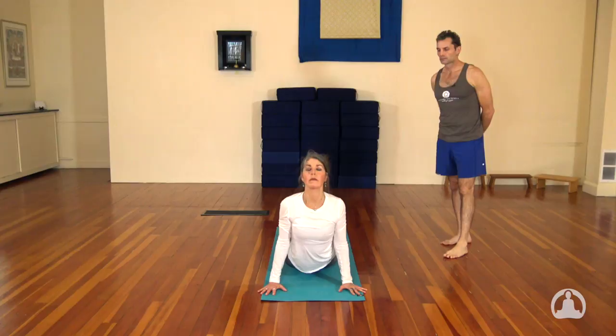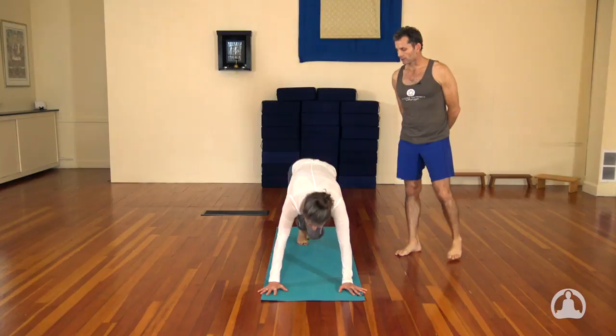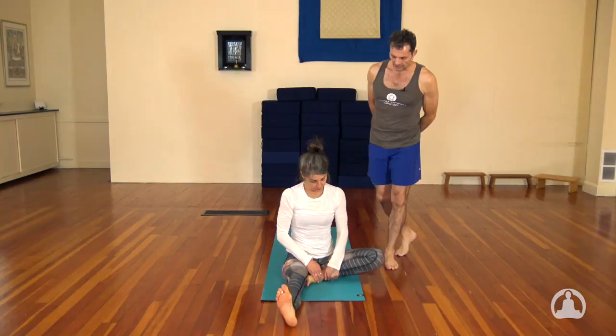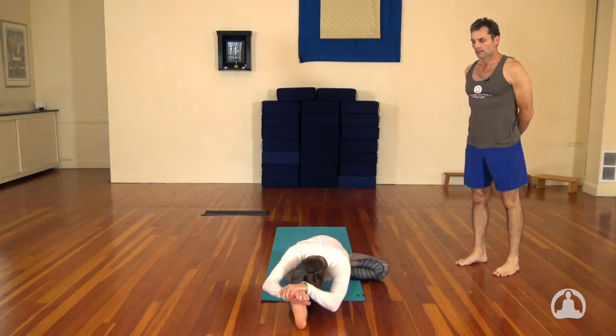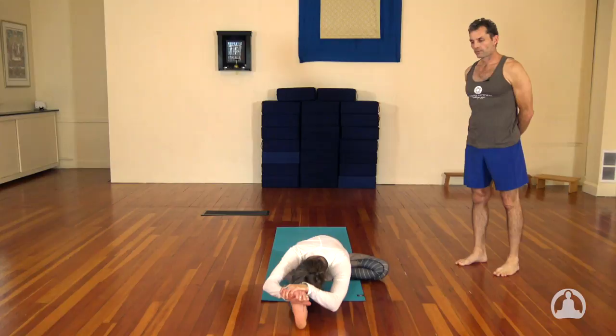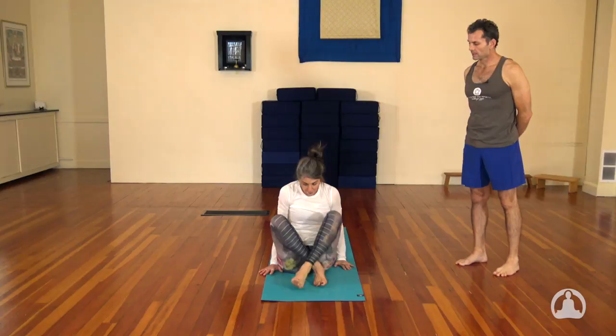Inhale, jump or step right through. Stretch the legs out, and second side — knee comes out 90 degrees, reach down and around. Inhale, lengthen. And exhale, fold. Keep the breath smooth. The inhale draws the head up. Exhale. Inhale, you're going to lift it up. Exhale, jump it back and lower slowly. Inhale to the up dog. Exhale to the downward dog.